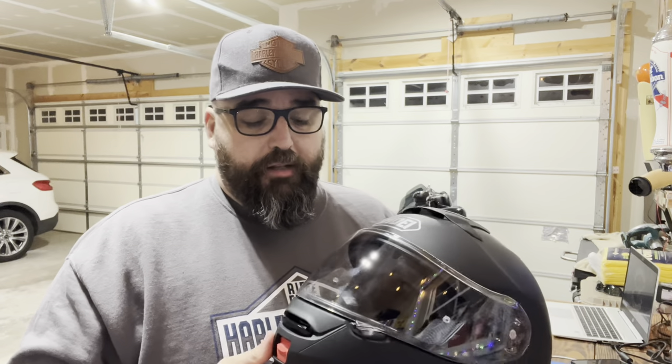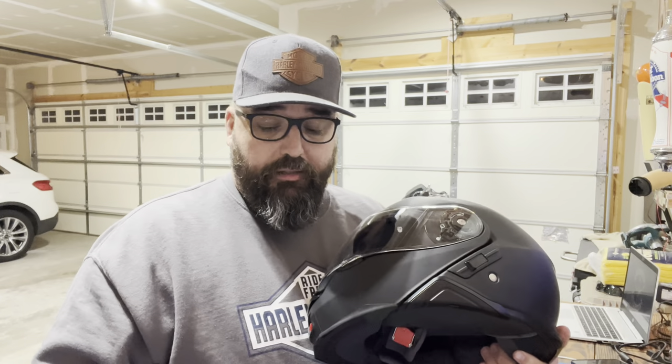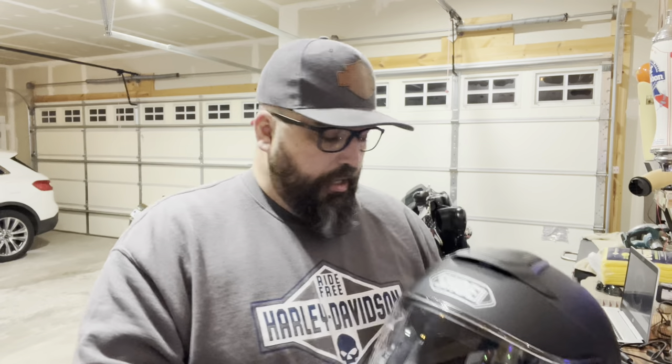Also during rides, not everybody has a communication system. I didn't purchase one. They had a good deal going on the Sena as well, but I didn't know much about the Sena or the Cardo. So I wanted to research before I made that kind of investment. But I think this will work out pretty good for me, and I'm hoping to get on the road here very soon and test it out.